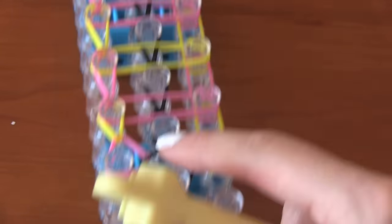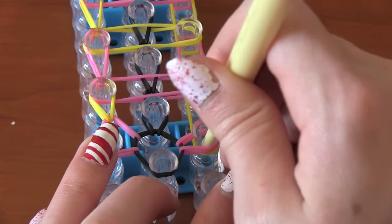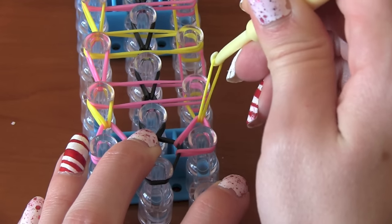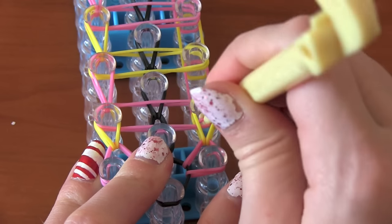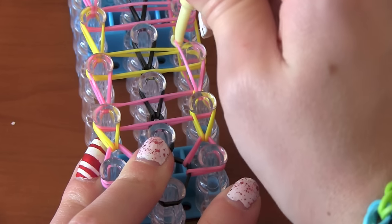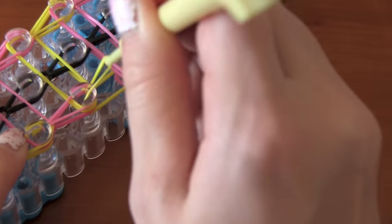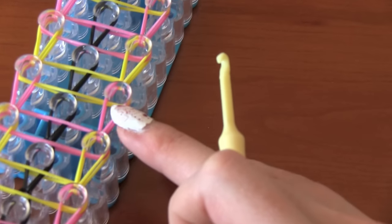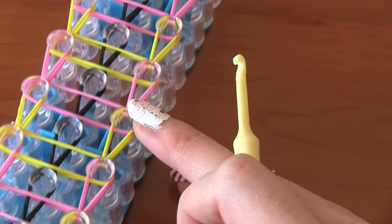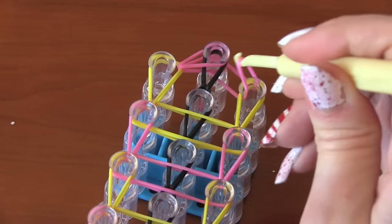Once I get to my last pink band, I'm putting it from the left side to that middle peg. Now do the same thing up the entire right side of the loom. Reach through the pink bands and pull the yellow to the next peg. Put your hook through all the bands, get the pink band out, and pull it up to the next peg. Keep doing the same step up the entire right side of the loom, and then that last pink band will get pulled out from the right side to the middle peg.